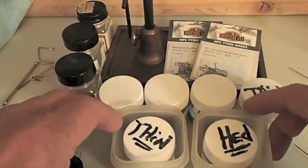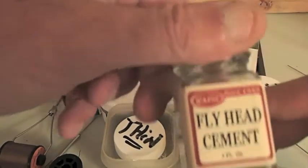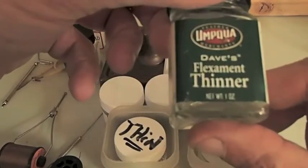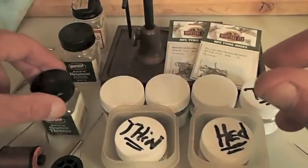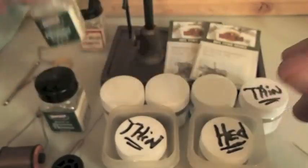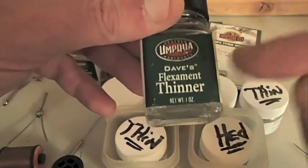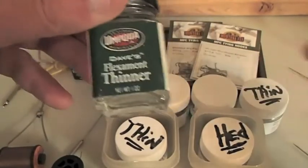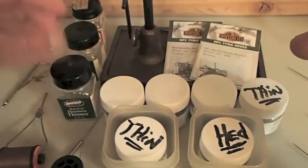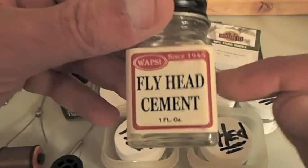Just thought I'd give you these little tips on tying cement. One other thing - as you can see here, there's some Wapsi head cement, some Dave's Flexament thinner, and the Flexament cement itself. All these different name brands - if you buy Dave's Flexament or whatever, you're going to have to buy Dave's thinner. Do not mix up brand names of lacquer thinner and lacquer cement. It will not work - you will have a big glued-up mess. Like I say, I consider this stuff kind of a conspiracy because it gets pretty spendy.